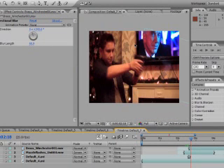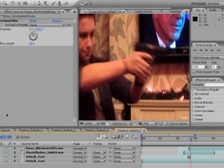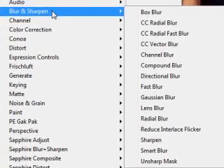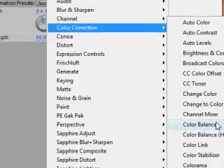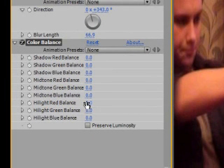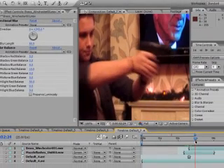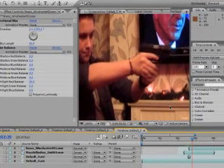The footage is quite red, so I'm going to change that to make the bullet fit in a bit more. Go to Color Balance and turn the highlight reds up a bit, and the midtones slightly. As you can see, the bullet fits in a bit more and looks like it belongs in the footage.